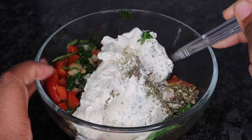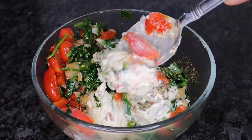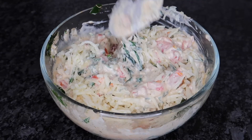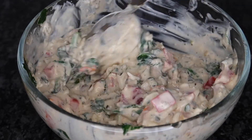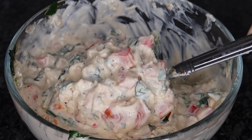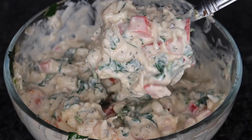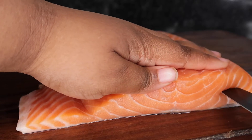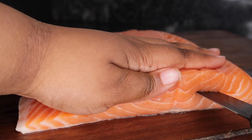Add in a teaspoon of Italian seasoning and mix that all together, then gradually add in your half cup of mozzarella cheese. Stir that all together until it's a nice creamy and thick consistency. Then go ahead and place that in the freezer for about 15 minutes, and in the meantime we can get started on our salmon fillets.